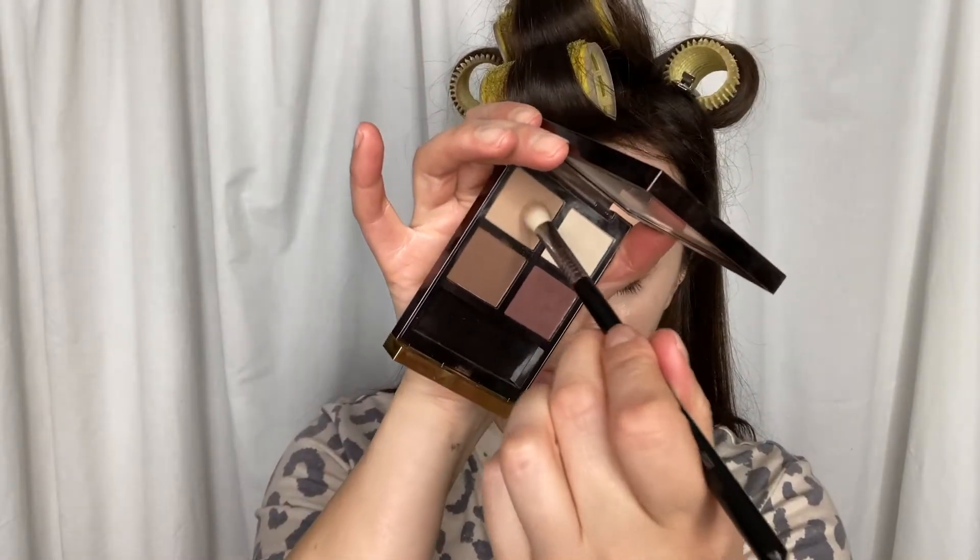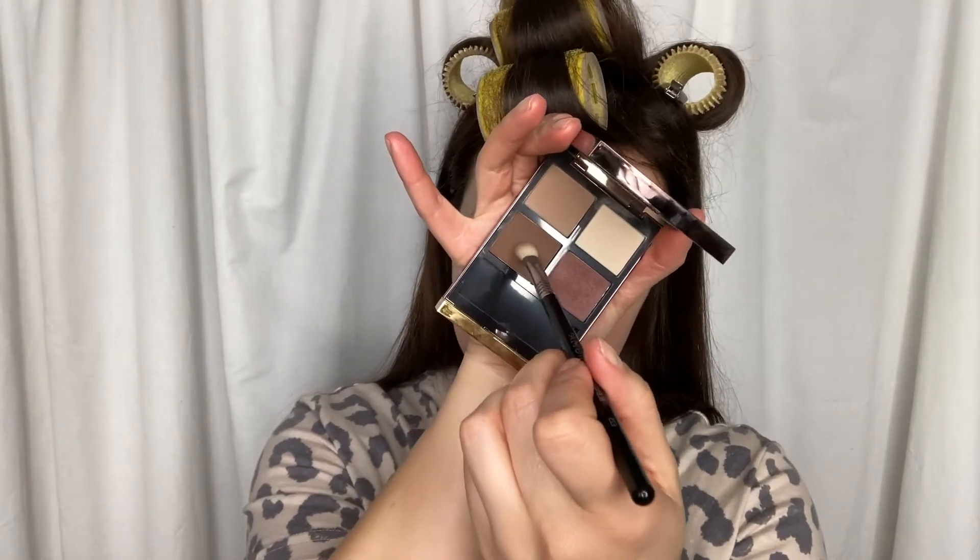Take that same shade on a thinner, smaller brush and sweep that completely under your lower lash line. Then take the same brush and the darkest shade in your palette and work it into your actual crease — some people call it the mobile eyelid. The point is you're going to follow the line that makes a crease and stop and start at the edge of each line.